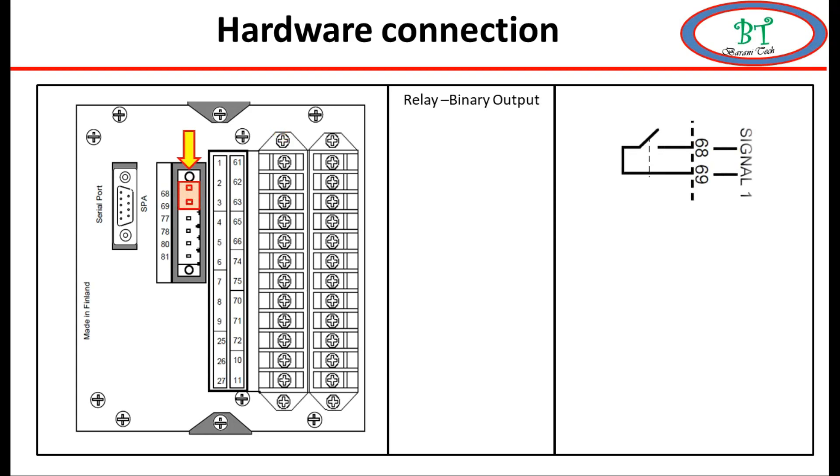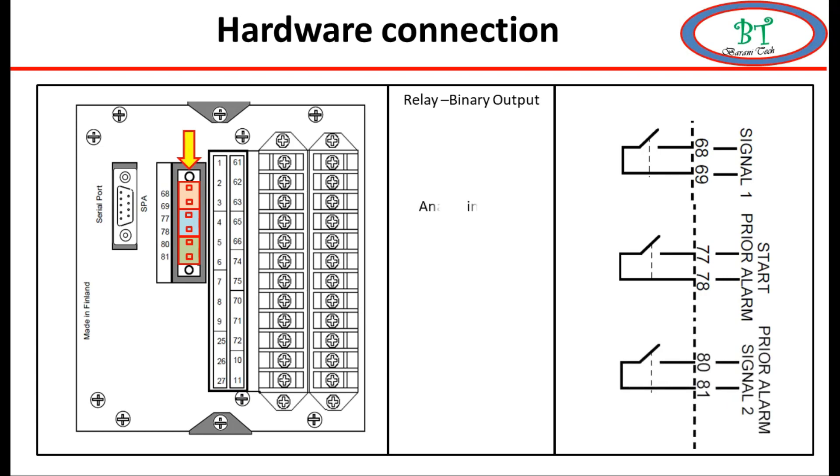Now we go to the next slot. Terminals 68 and 69 are used for programmable output. Terminals 77 and 78 are used for relay pickup - if any protection on this relay is activated, this signal is activated by default. Terminals 80 and 81 are also used for programmable output. All these programmable outputs have to be configured if we need to use them; this configuration will be shown in the next video.